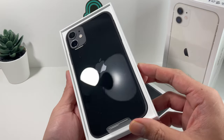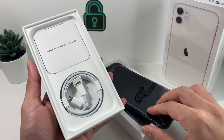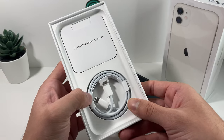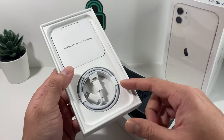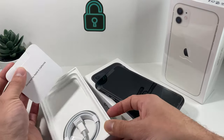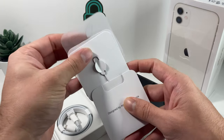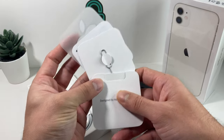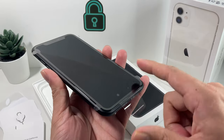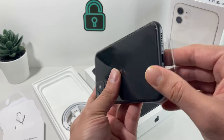Here you can see the phone right there with the plastic still on it. Let's take a look at the box contents. As mentioned, the only thing you're getting is the USB-C cable — that's about it. This cable has to be hooked up with an 18 or 20 watt adapter; you can't use the previous 5 watt any longer. Also in the box you're going to get a little pamphlet, SIM ejector tool, Apple sticker logo, and all the basic stuff you usually get. And of course the phone itself with the plastic on top.